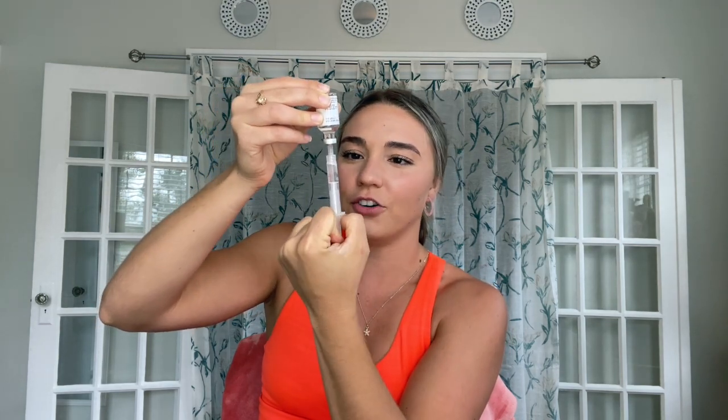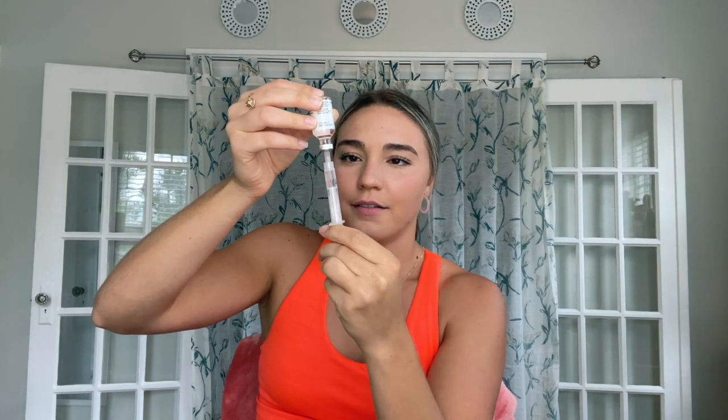Now we're going to draw the insulin out. I usually put in about 120 units into my pump — that lasts me about three days. I usually have a little bit left over, and unfortunately you can't draw it out once it's in the pump, but I'd rather have a little extra than run out of insulin somewhere. Fun fact: I used to be pre-med, now I'm pre-law, but I really could have flexed this skill. Now we're going to get the air bubbles out — flick it, the bubbles rise to the top, then shoot some out. That gets the air out — this is about 125 units of insulin.